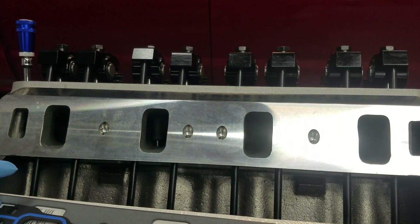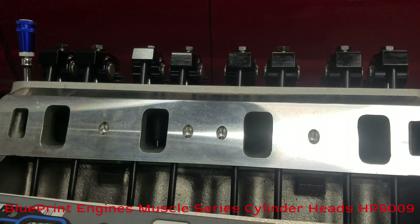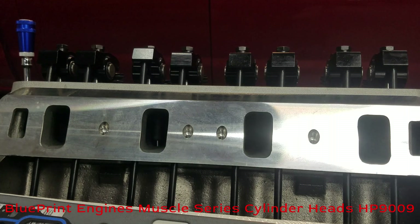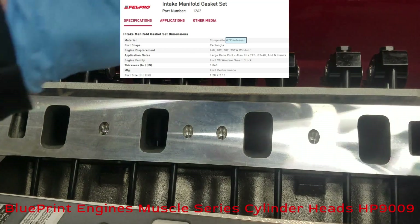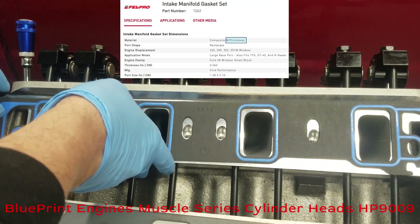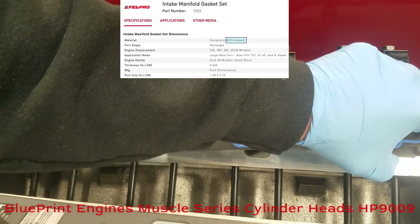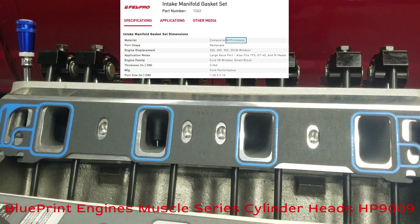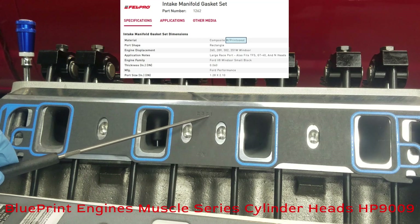Just a short video to show the two popular Felpro intake manifold gaskets for these Blueprint engines H9009 cylinder heads. All part numbers are in the intro screen, so you don't have to memorize anything. One reason I'm doing this is Blueprint engines doesn't have a lot of recommended parts and you have to kind of pick it up on the blogosphere. I've got a video on my channel about which spark plug to use for these H9009 cylinder heads.